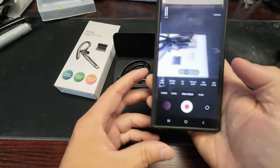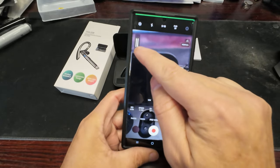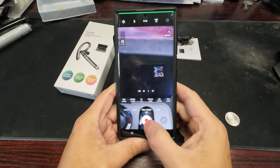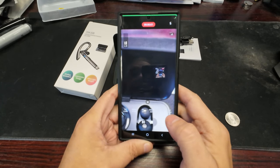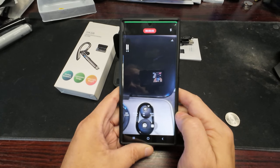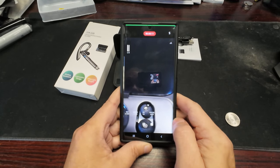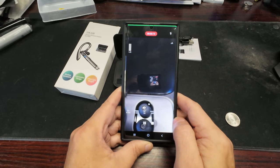The mic is hooked up — you can see the red indicator when I'm talking. Let's record a little bit. This is the actual audio coming from the phone. Hopefully it sounds pretty decent. I'll make a phone call later and see how it works.